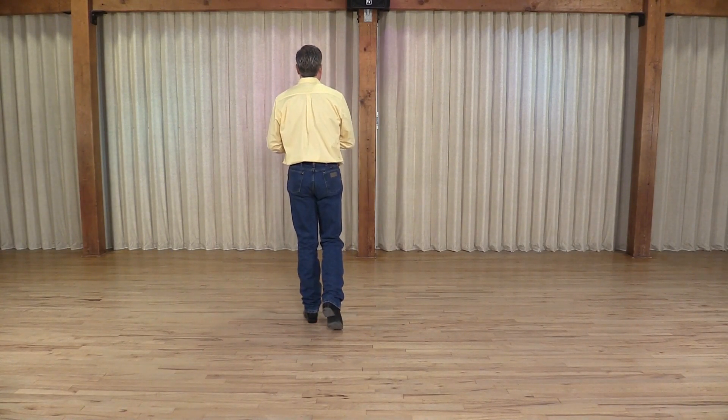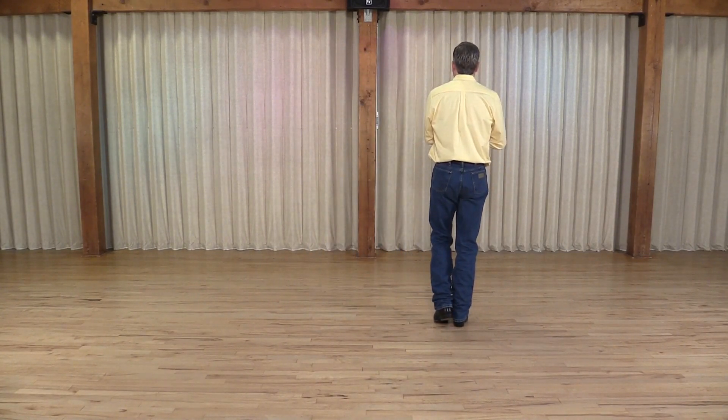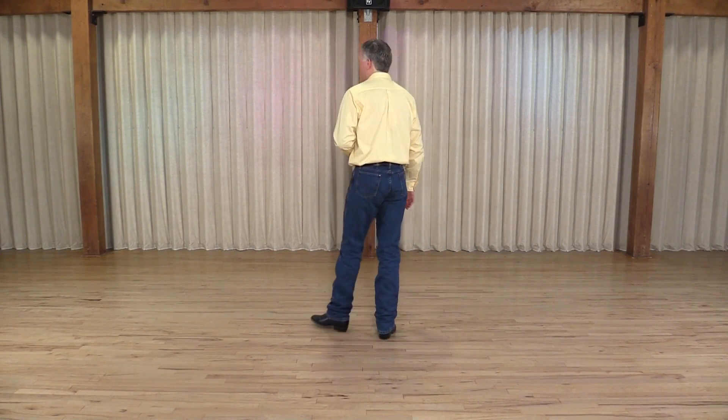Grapevine to the right: step side, hook behind, side. Touch your left foot, clap. Grapevine to the left with a quarter turn: side, behind, side.